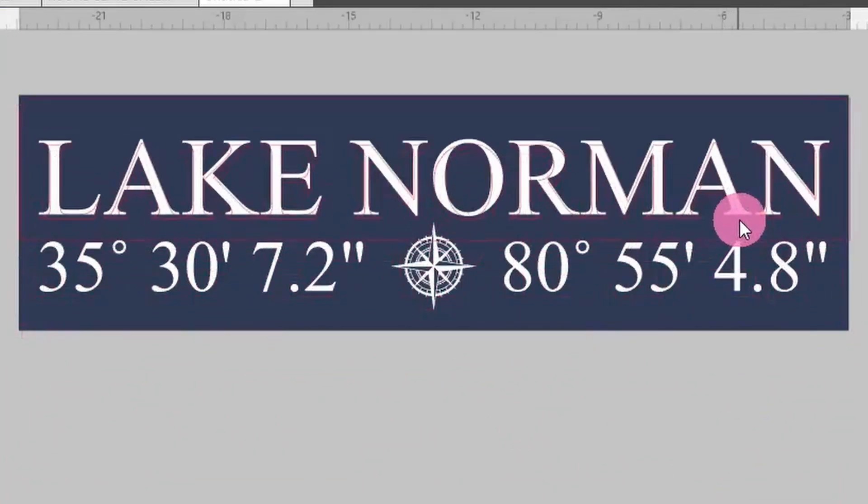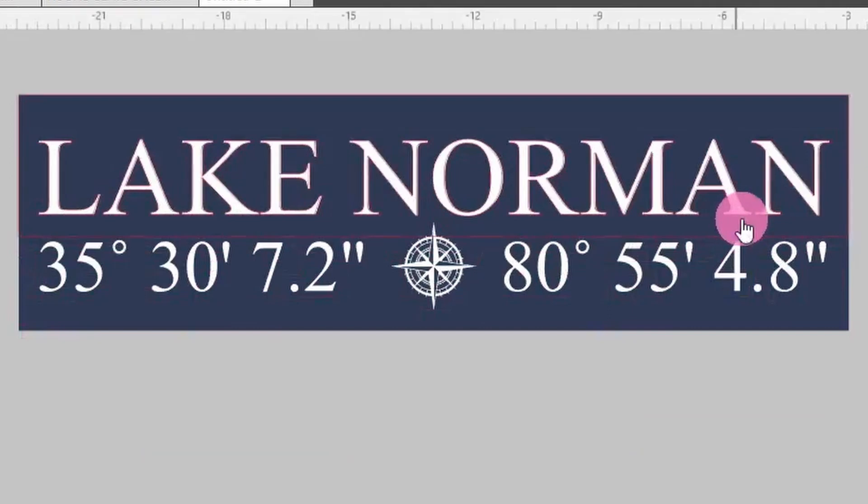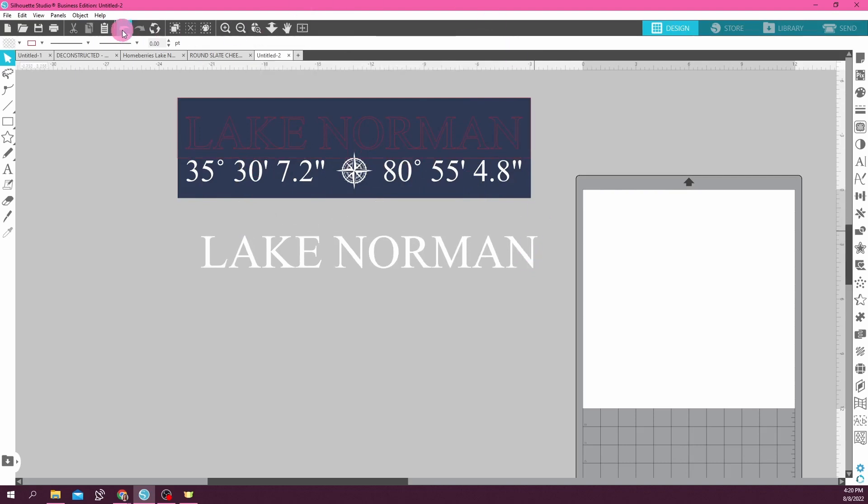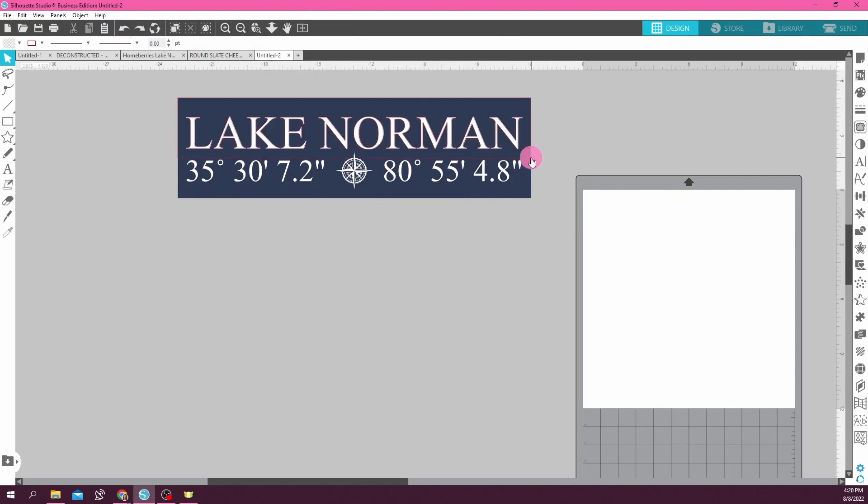Now it's all grouped together. When I send this to Glowforge, it's going to cut my whole rectangle and all of the letters out. So I'll be taking this and laying it right on my sign like this — then I can pop the cut-out letters right in there onto my real sign and it's going to have the same exact placement as it has in my design software. Good thing there's always a back button if you click the wrong thing.